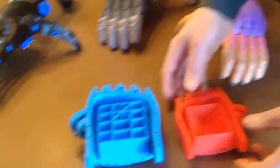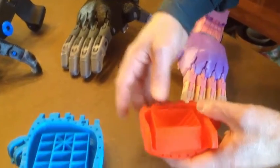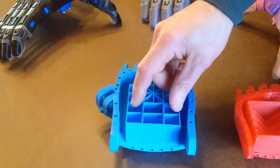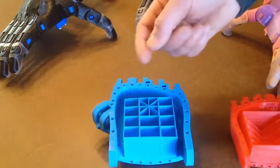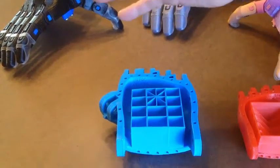I've developed a new version of the support structure and the significant difference is that unlike the original, which needs to be removed either with a big pair of pliers or snippers or both, and tends to result in bits of the material shooting across the room if you're not careful,